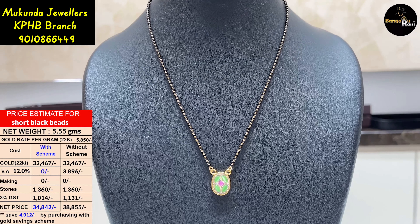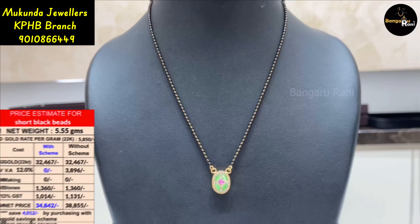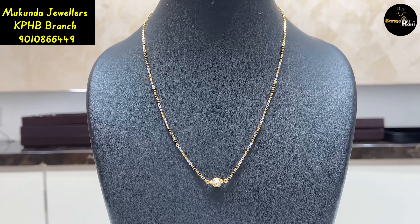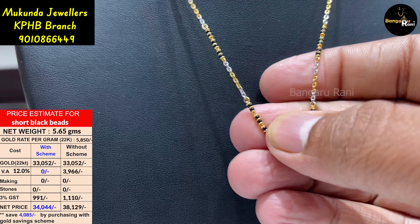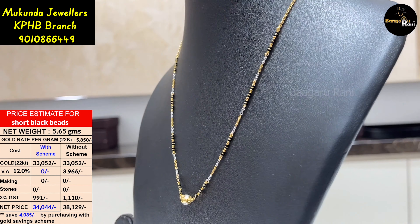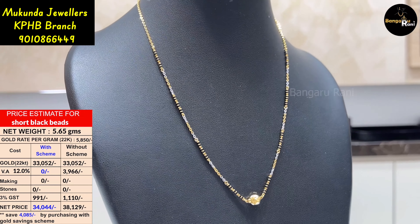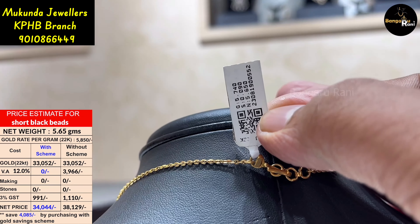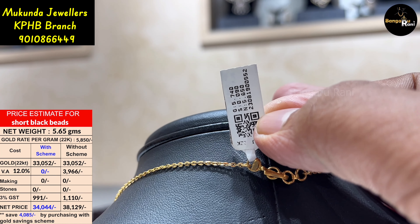It is 5.55 grams. It is a simple design with gold beads, rhodium coating, and casting work. It is a simple design and it is a daily wear. It is 5.65 grams.